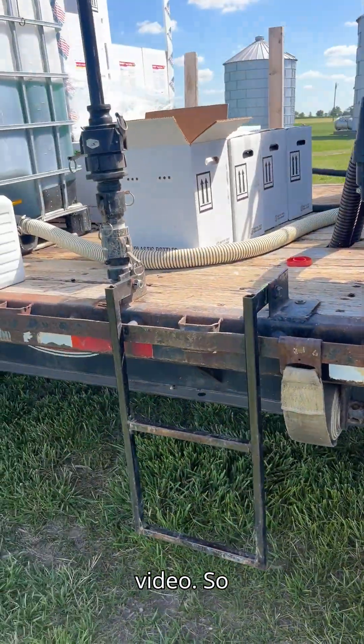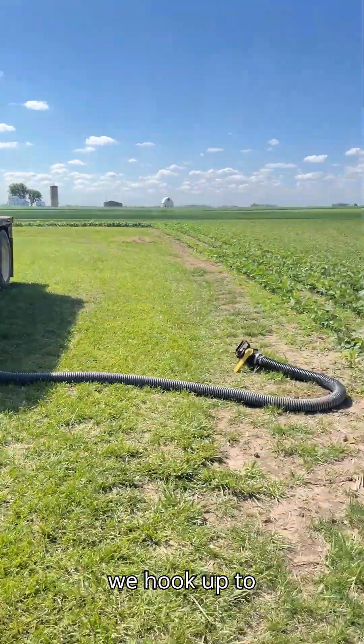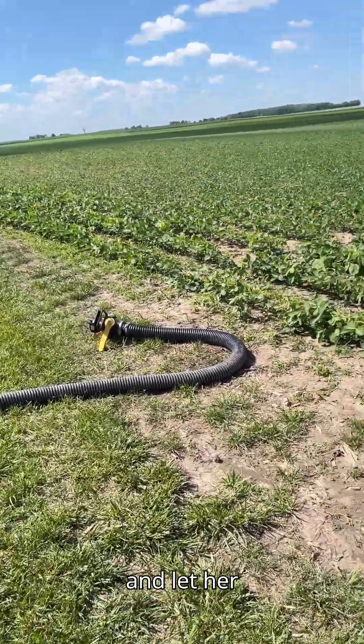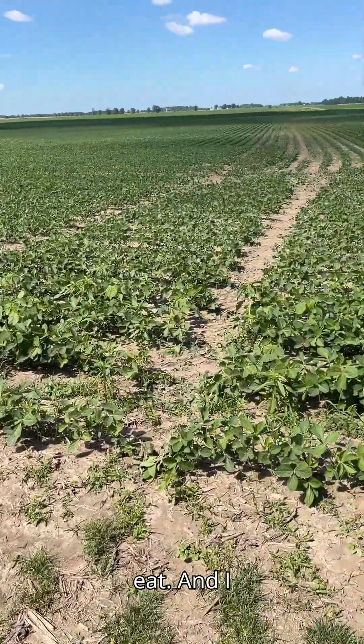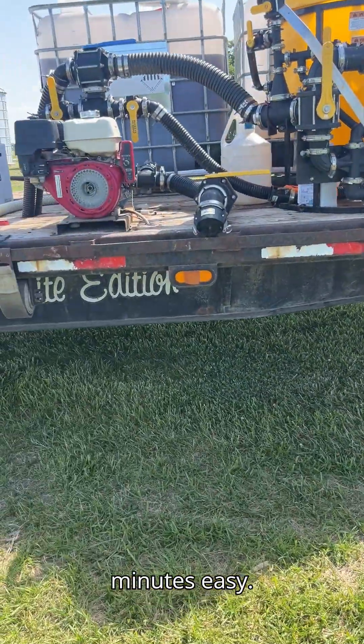I hang out here and prep the next load, so as soon as he pulls up we hook up to the three-inch line laying on the ground there and let her eat. I generally don't time it, but he's in and out of here in less than 10 minutes easy.